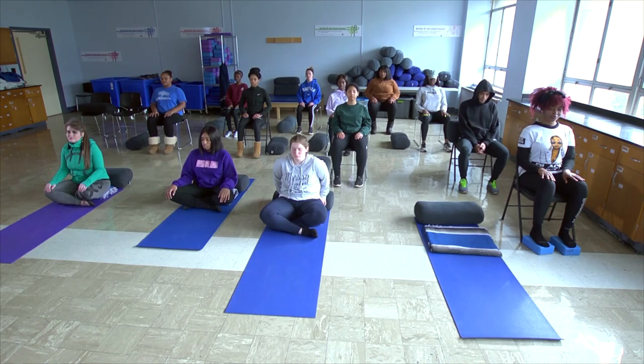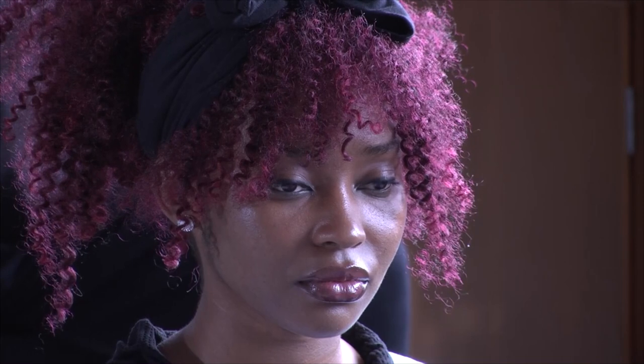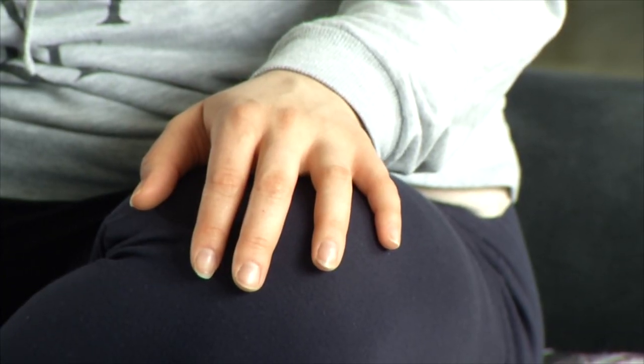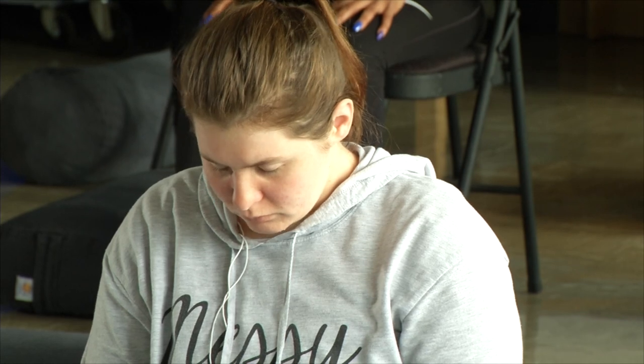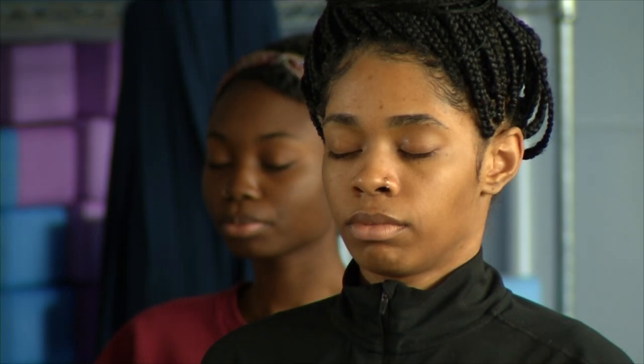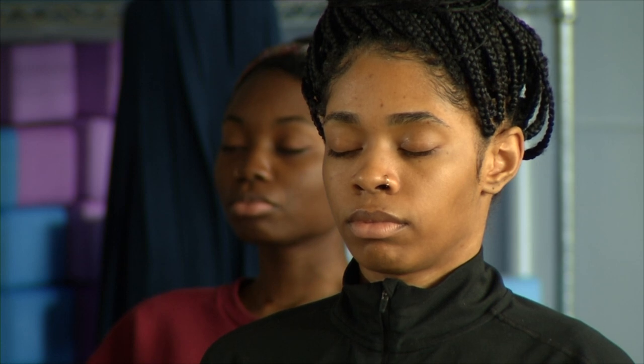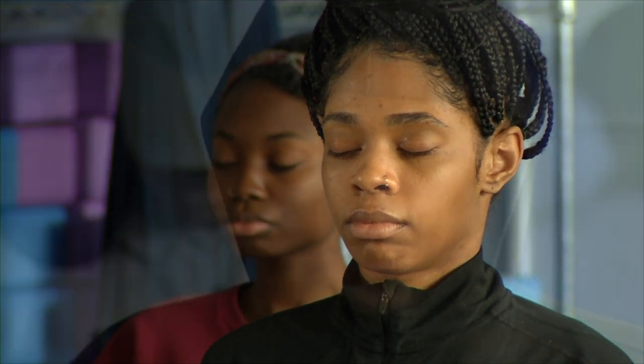Now we're going to spend a few moments linking the awareness of our breath to the awareness of the breath in the body. So as your inhale comes in, feel the breath and notice any change in your body. And then when your exhale comes, notice what happens in your body. You may not notice anything, but at the end of the exhale, make sure you feel the support of the chair and the floor. Linking the awareness of the breath with the awareness of the breath in the body is a very important step in developing a yoga practice.